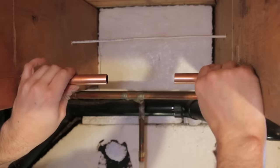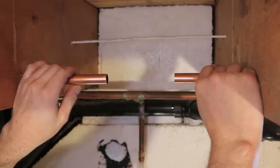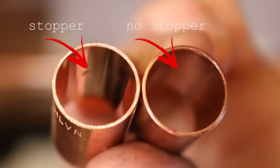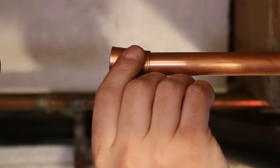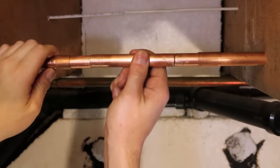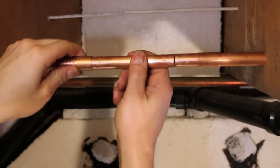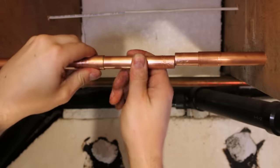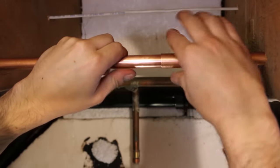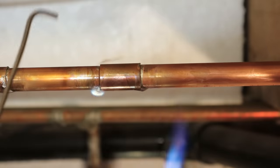If the pipes don't have any play in them, you'll need what they call a repair coupling, which doesn't have a stopper in it like a normal coupling would. These special couplings allow you to slip it on the pipe to fit the new piece of pipe in place. Once you've got it in place, pull the coupling back onto the pipe ensuring that both pipes meet in the middle of the coupling, then proceed to soldering.